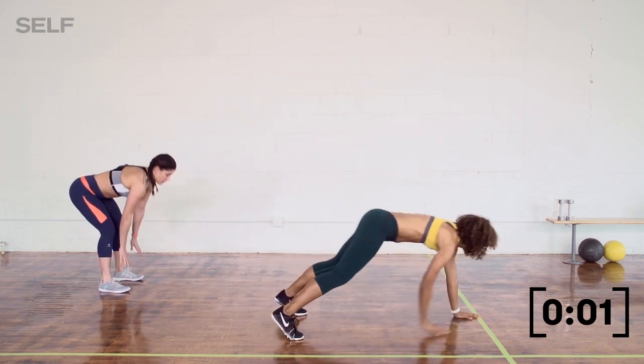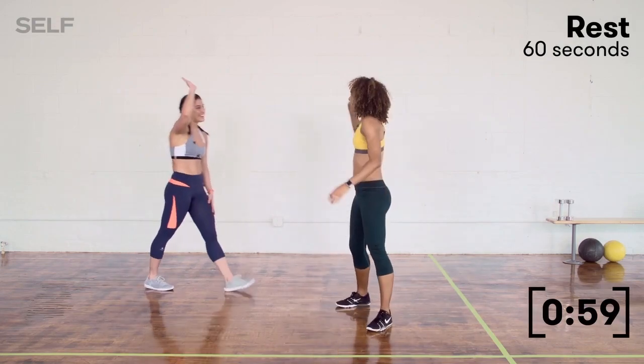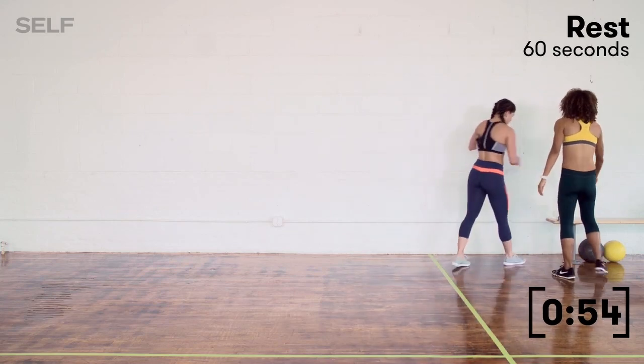Three, two, and time. 60-second recovery starts right now. One round down, one to go. Grab some water, stretch it out.